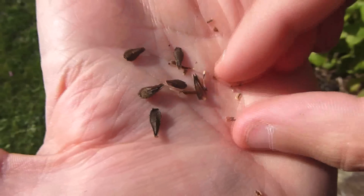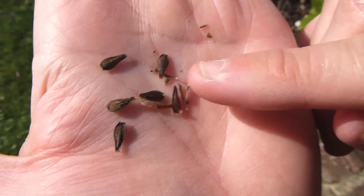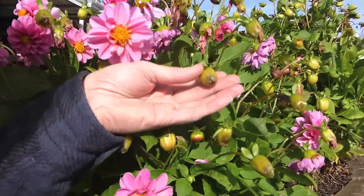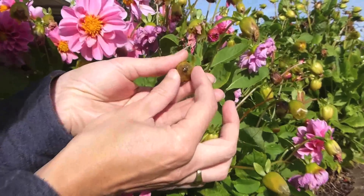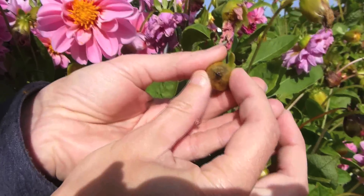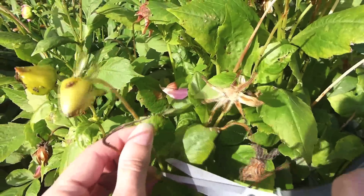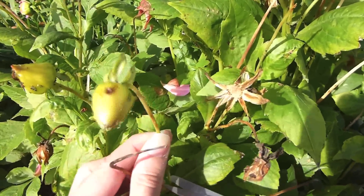In the wetter seasons it's a little bit more difficult, so this is how you do it. This is a little bit early and as you can see it's getting a bit wet, so they're probably going to rot. So you just want to snip that off down there.